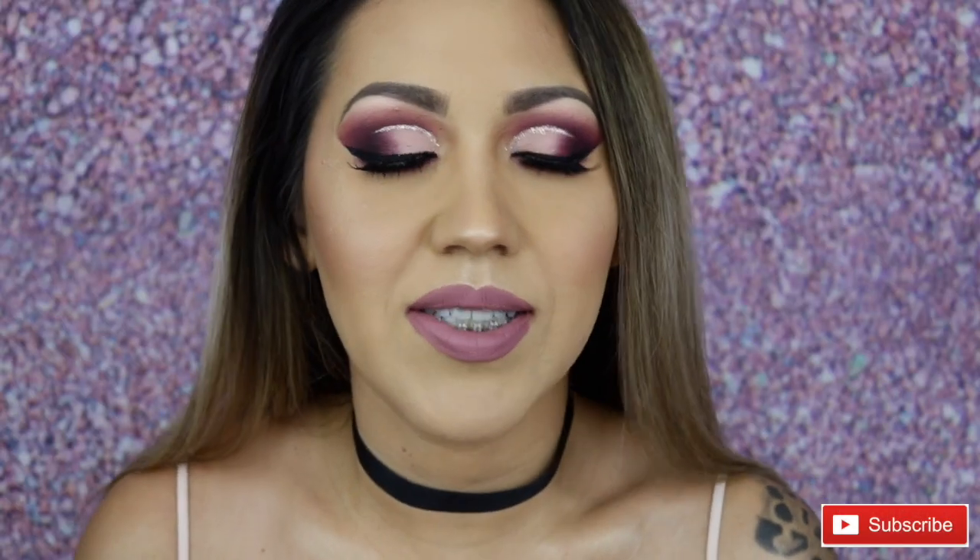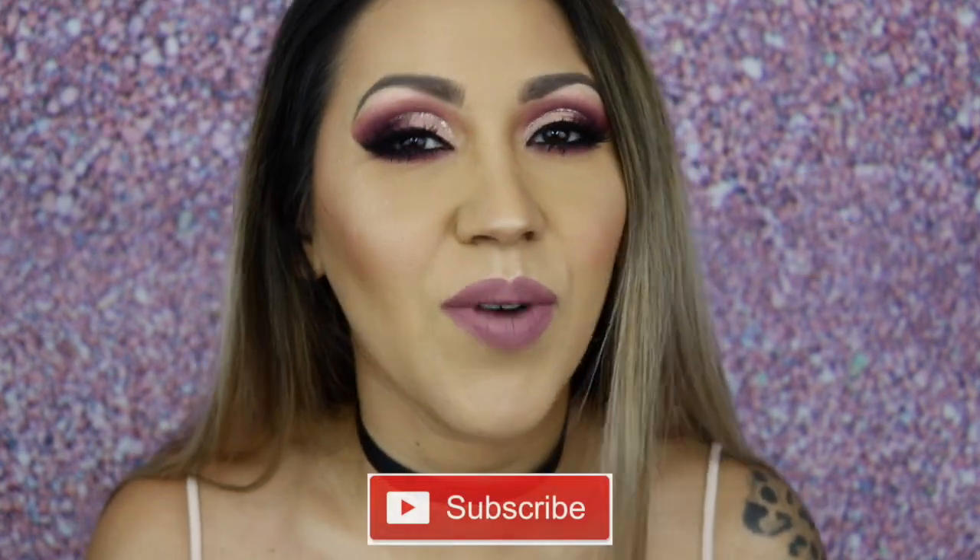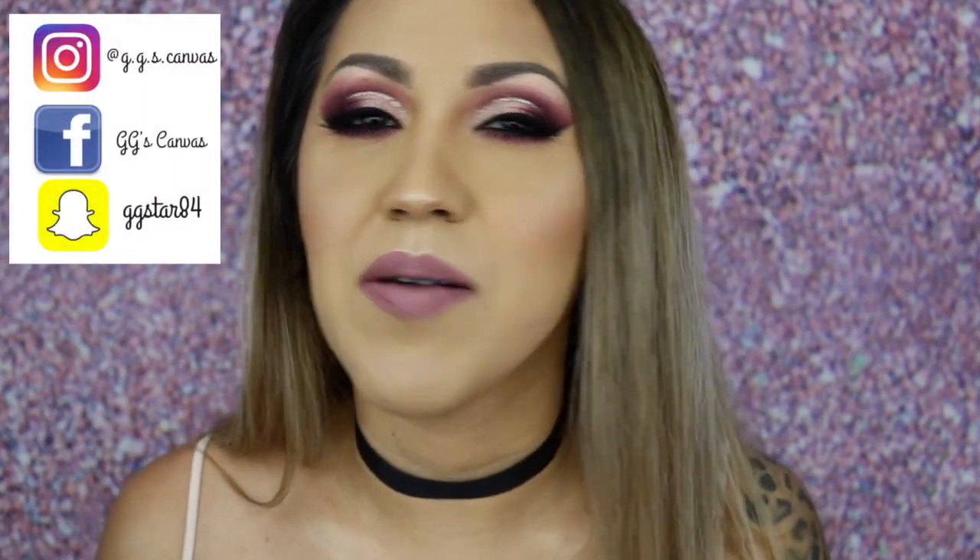Alright guys, so this is the finished look! I really hope you enjoy this tutorial — I love this dramatic look for going out or whatever you want to do. I think it's super beautiful. If you liked this video, make sure you give it a thumbs up, subscribe to my channel, and hit that notification bell so you're notified anytime there's a new video. And remember, the world is your canvas — so make it pretty. Bye!